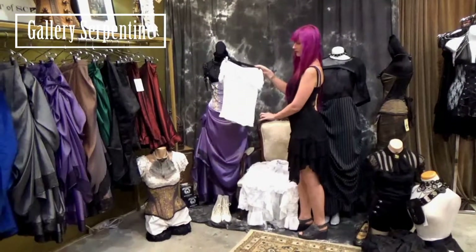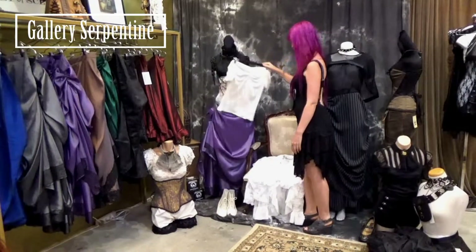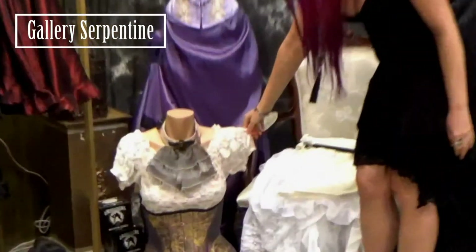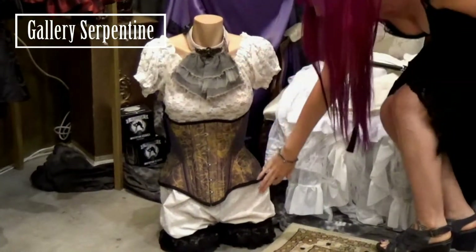Or we have an ivory jersey Vivian, perfect for going underneath corsets. We also have ivory lace chemise, steampunk turn of the century underbust, and French lolly bloomers.